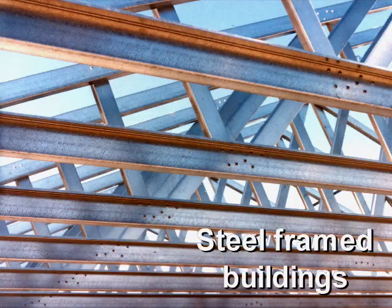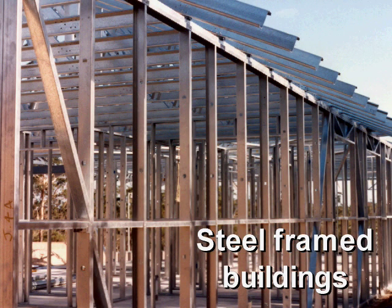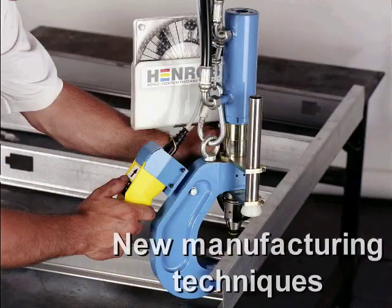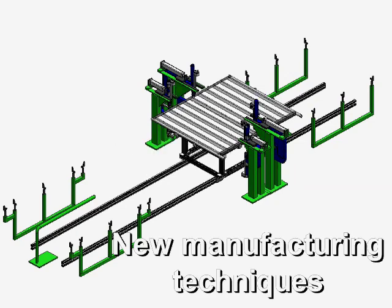Light gauge steel frames are increasingly being used in the construction industry as a cost-effective way to rapidly put up new buildings. The steel frame industry is actively seeking new ways to fabricate walls, roof trusses and floors to meet the growing demand.